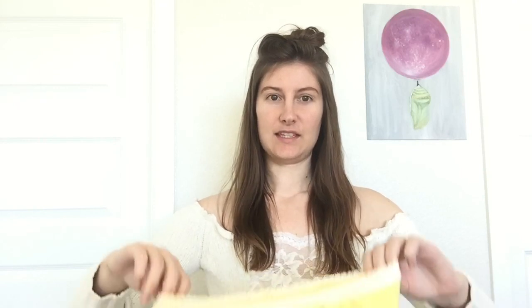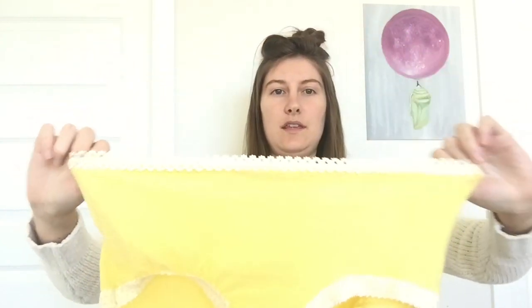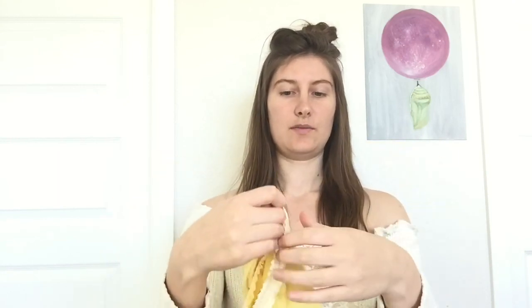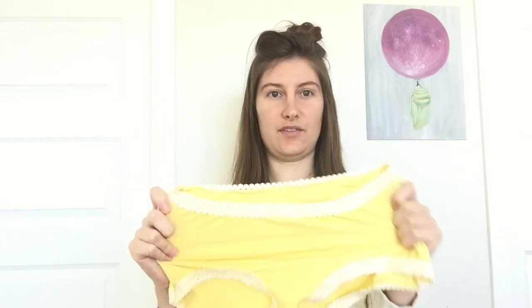Here is the final result — our first video, our first project was a success! I love the way these turned out. The color is really pretty. I love the contrast with the white lace; it looks very old-fashioned, almost, and very cute. Okay, that's it — thanks for watching and have a great day!